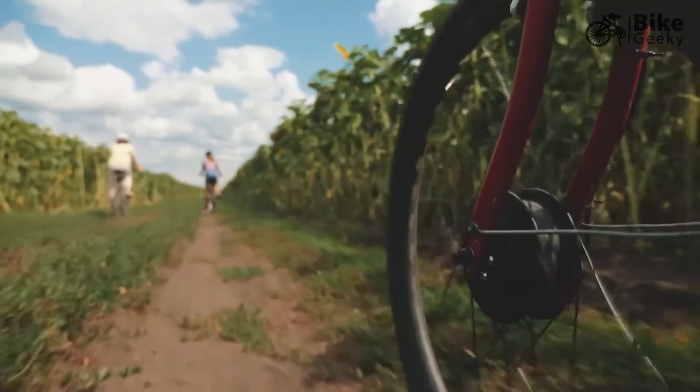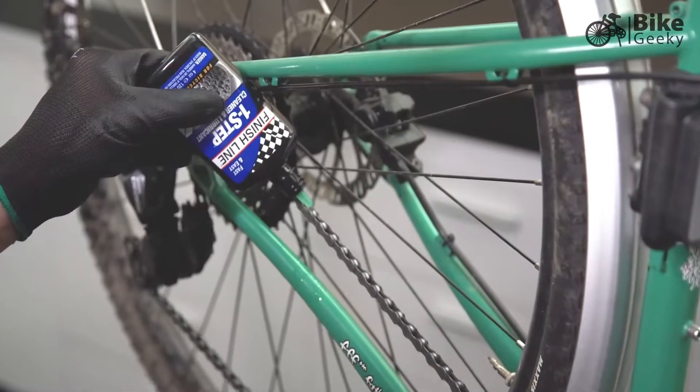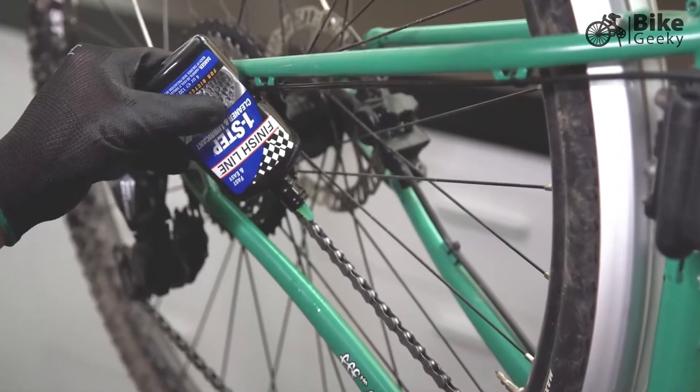We wanted to develop a product that would be suitable for recreational cyclists and commuters who want to maintain their bike but don't necessarily have the time. This product makes the process really easy. The cost of a bicycle is embedded in the drivetrain, so a small amount of maintenance and prevention goes an awful long way.